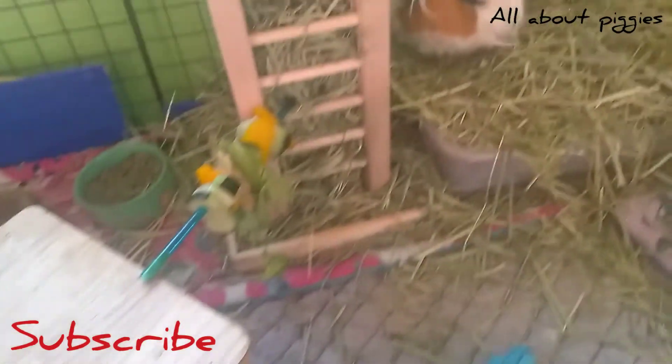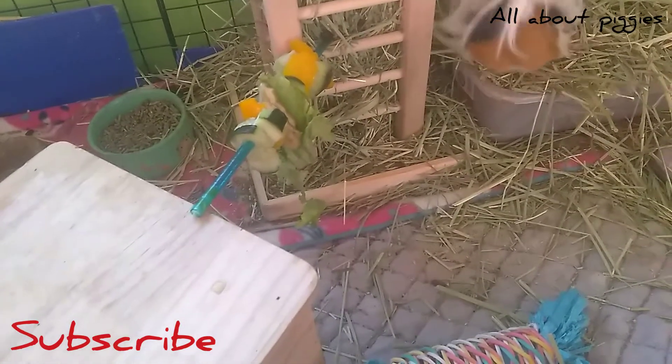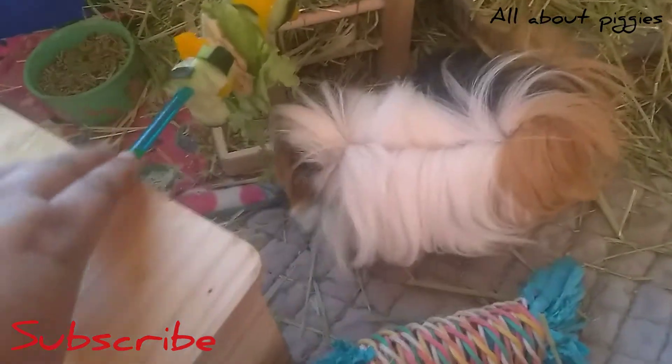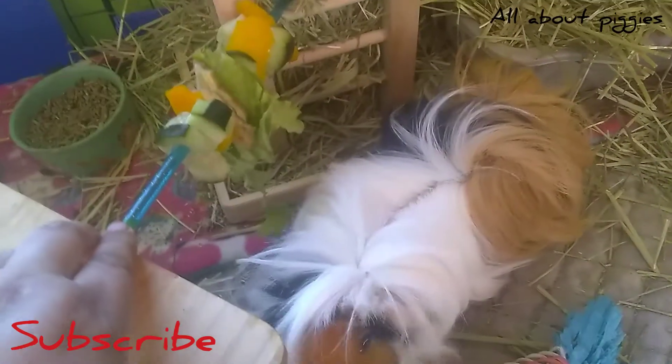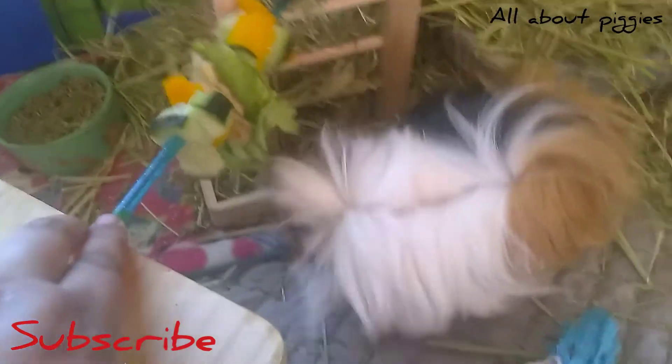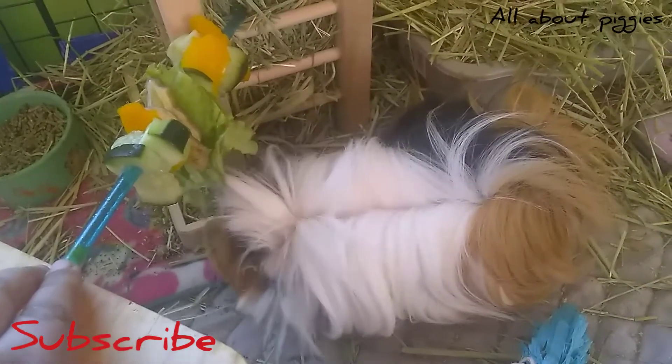I rearranged my cage, practically. There's Brownie. So the banana peel just falls off, FYI on that one. I'm going to have to hold the kebab stick. Hi, babies. I'm afraid it might be a little high, but whatever — they'll figure it out.